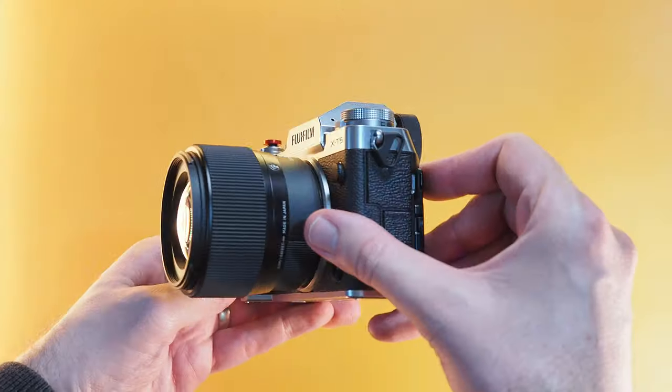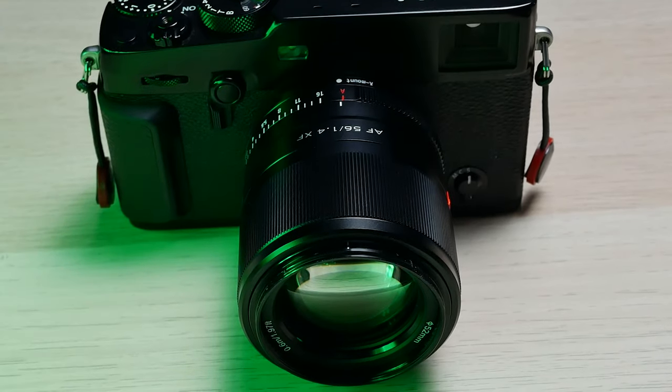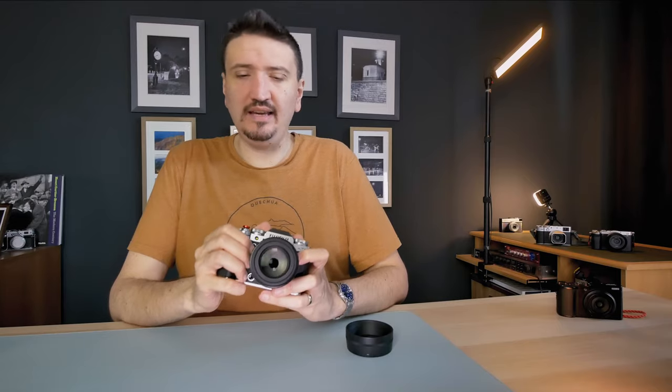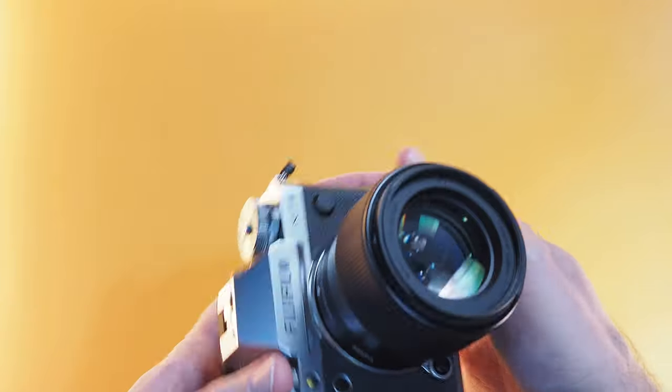Before discussing image quality, let me share my impressions about the combo — how the Sigma sits on my X-T5. This was one of the reasons I sold my Viltrox: that lens felt a little big and a little long. I really love the fact that the Sigma is very compact and the weight is fine. For an 85mm equivalent field of view, Sigma with X-T5 is a great combo. It's at the limit for everyday carry, but you can manage it with a small bag. It's very well balanced, looks like a Minolta lens, and you'll get great results if you have patience with the AF.